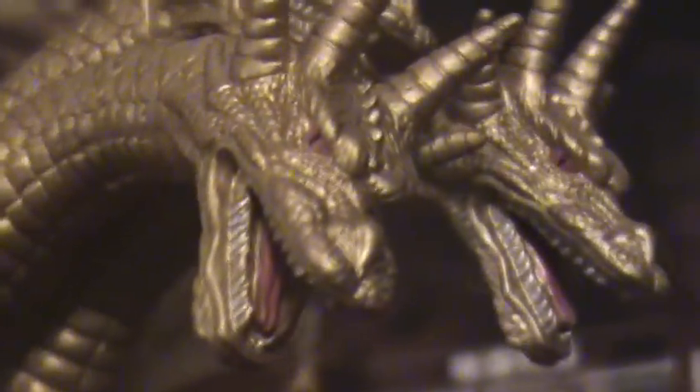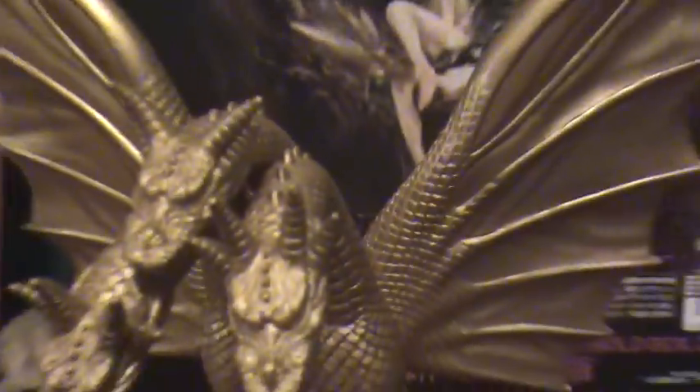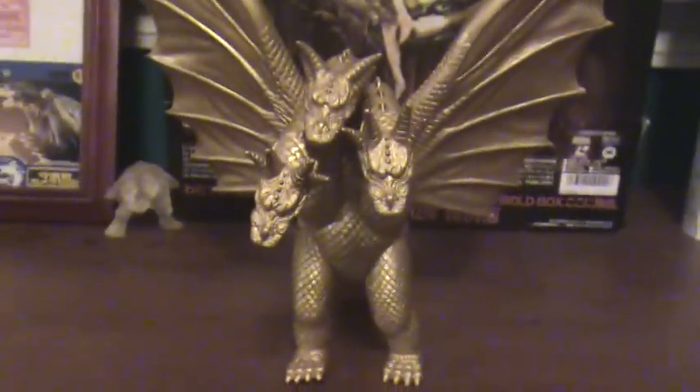Detail wise, I would say this looks a whole lot better than the 8-inch version. After all, the 8-inch version was just basically a remold of the Showa 8-inch King Ghidorah, just with different heads.